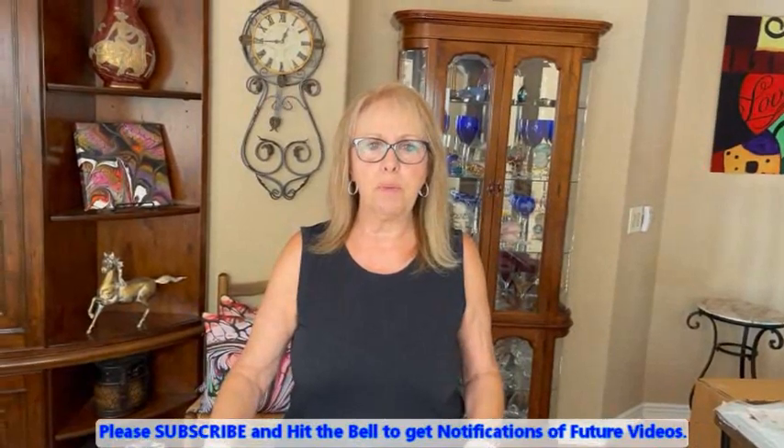Hey, everybody. Kathy here with Paint Pouring by Kathleen Miller. How is everybody doing today? I'm happy you can join me and I'm happy to be with all of you.